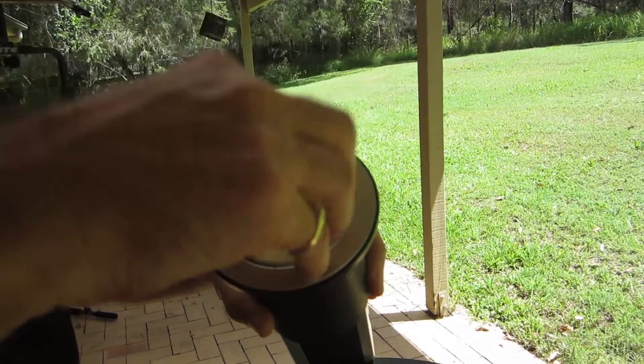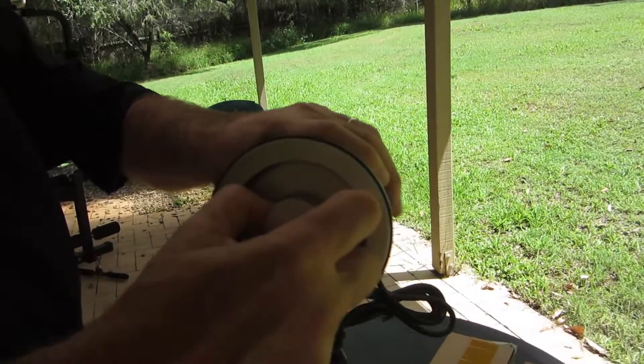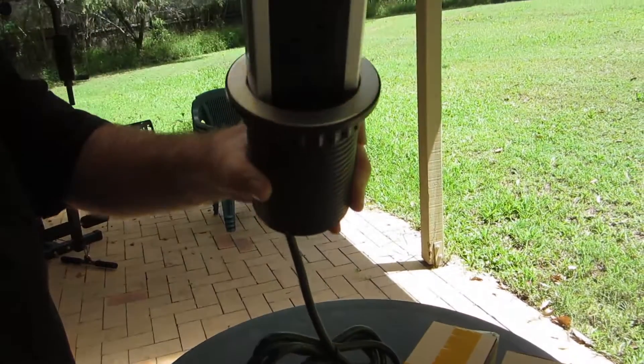The spring-loaded part seems to be the weakest link in the whole construction, but as I found out later, once they're fitted, the whole pull-up push-down action is quite smooth.